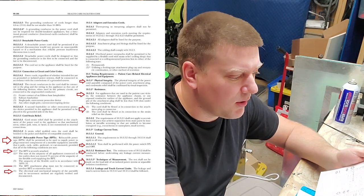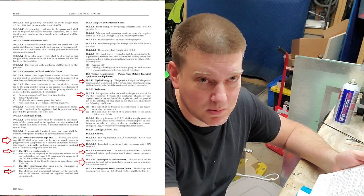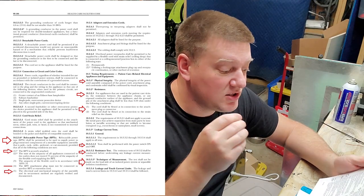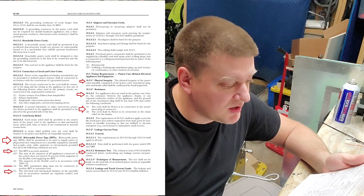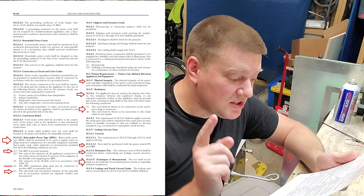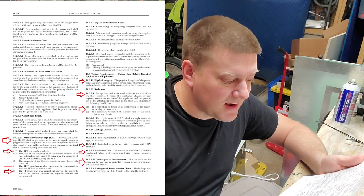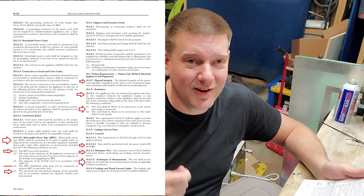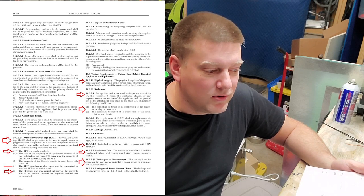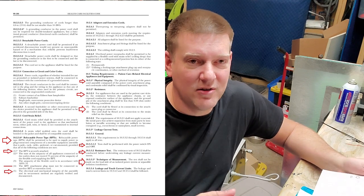In section 10.3 — Testing Requirements — Physical Integrity: the physical integrity of the power cord assembly, composed of the power cord, attachment plug, cord, and strain relief, shall be confirmed by visual inspection. Resistance: this hasn't changed — the resistance shall be less than 0.5 ohms under the following conditions: the cord should be flexed at its connection to the attachment plug and flexed at its connection to the strain relief on the chassis. You have to flex the cord at both ends — a lot of people don't do that.